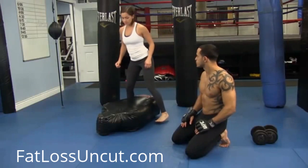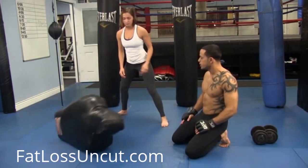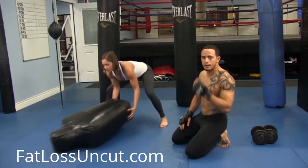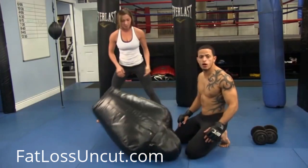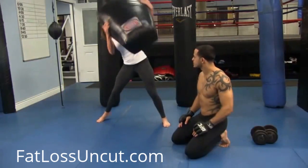So back slams — you can use anything for this, but we have this bag. She's going to pick it up over her shoulder and slam it hard. Pick it up over one shoulder, slam, then pick it up over the other shoulder and slam. She wants to slam it as hard and as fast as many times as she can in that 30 seconds.